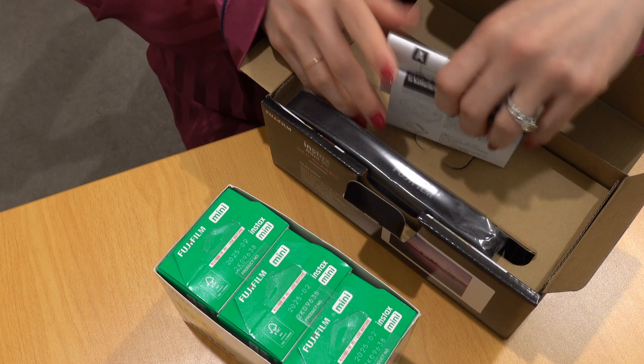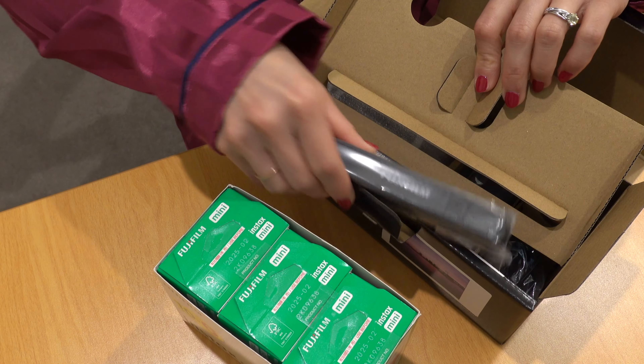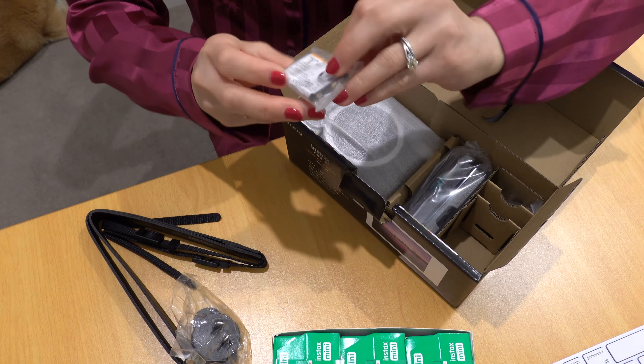So many booklets inside the box! And there's the strap, and a charging battery.